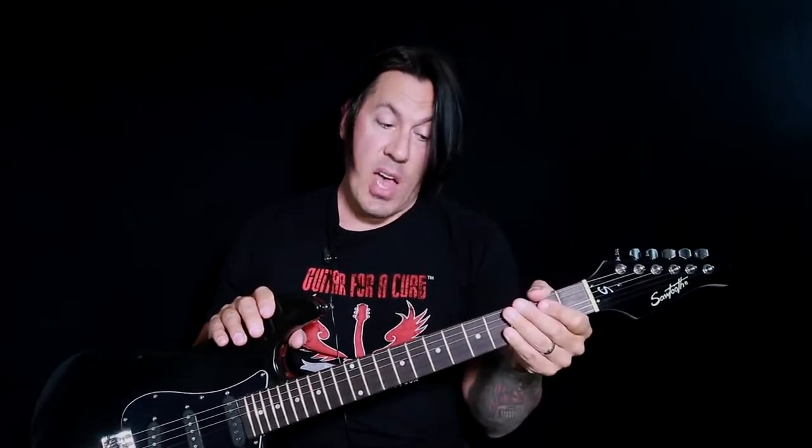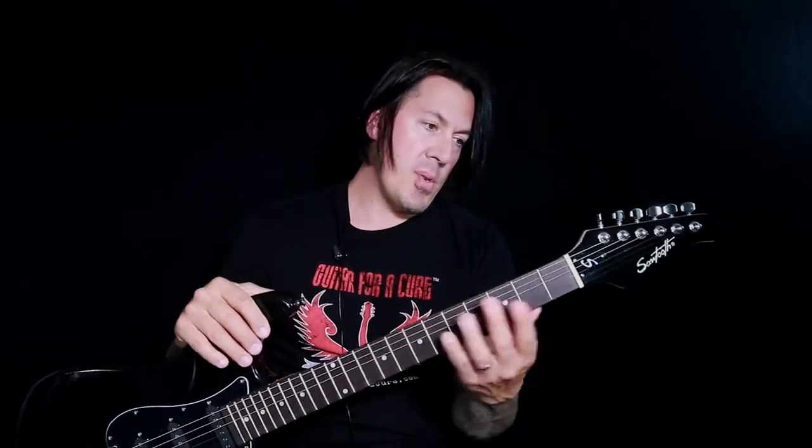Surprisingly, through a high-gain amp, it sounded really good. The clean sound was good, the heavy sound was good. The fret ends are well manicured. As always, Sawtooth makes sure they set these guitars up properly. I would highly recommend the Sawtooth ES guitar for both pro and beginner alike.